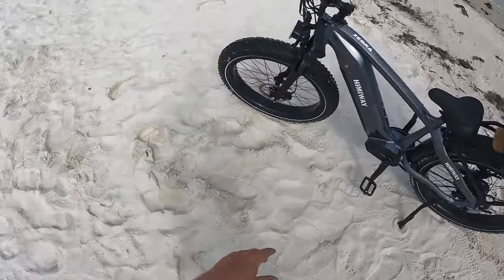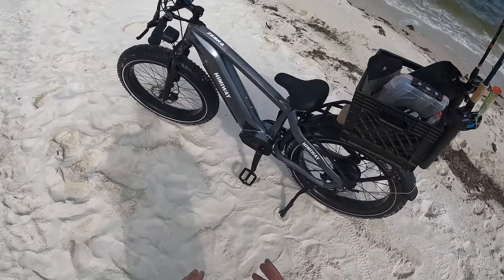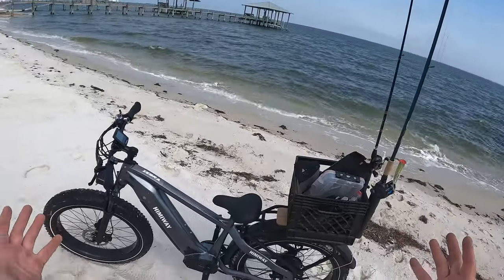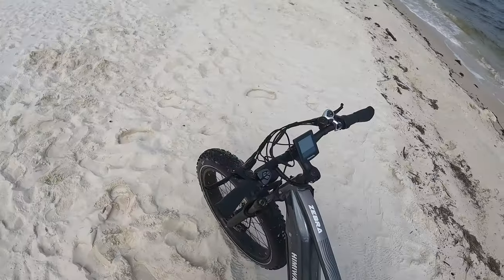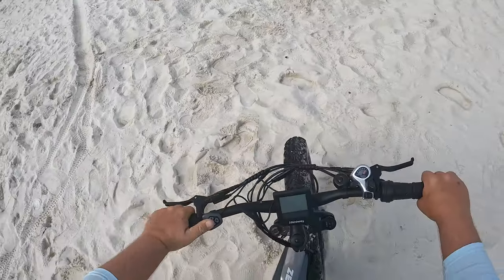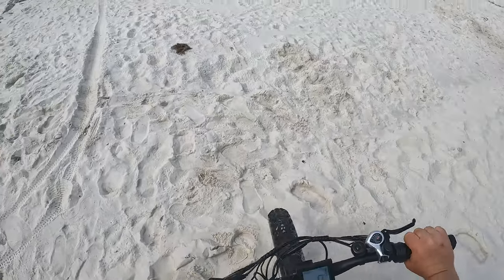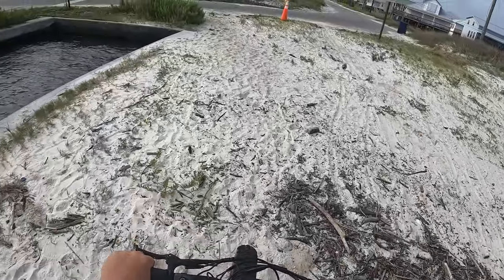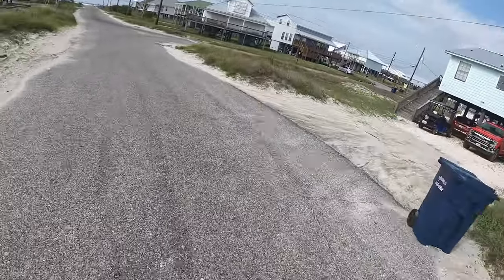Y'all can see we're in pretty soft sand right here — got the kickstand down. One of my concerns was that in this soft sand the kickstand wouldn't really engage and it would fall over, but as you can see the bike is being held upright even in this heavy wind and soft sand. Go ahead and disengage the pedals and we're going to see if we can take off from a dead stop in this soft sand. Go ahead and power her up — all right, here we go. There we go — just like that, traveling pretty good. And boom, we are off.